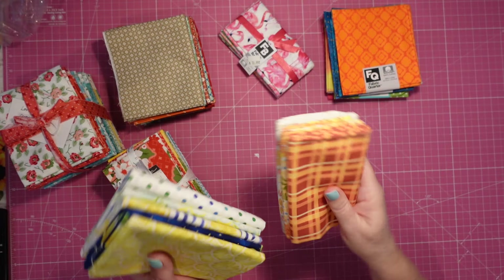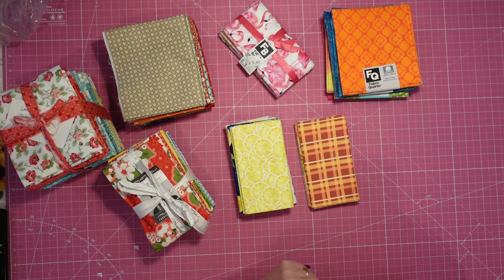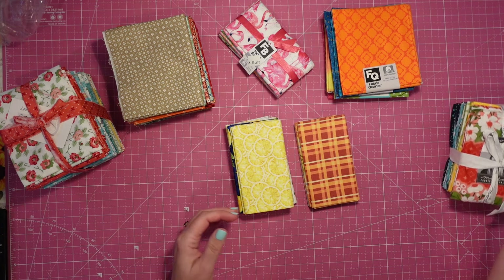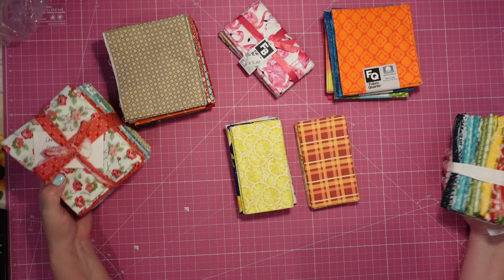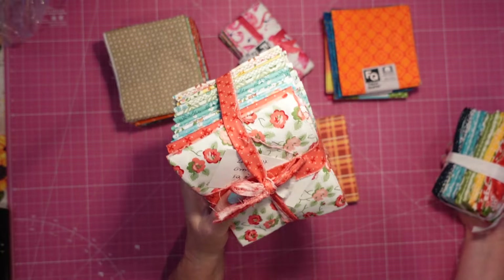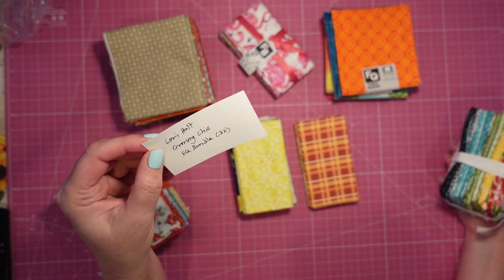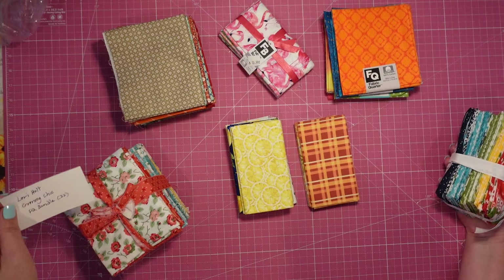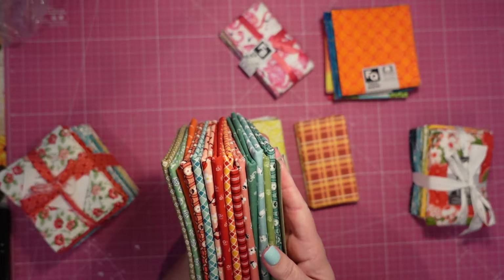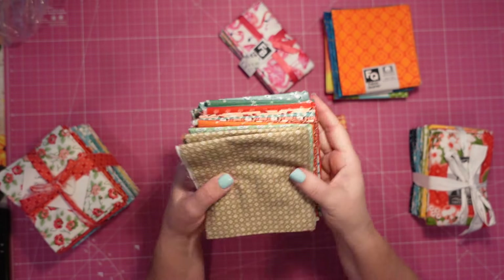Let's talk about fat quarters! So here we have some fat quarters. All these projects we're doing are fat quarter friendly, so I thought let's just have a little refresher. You've got your different price points — you've got your super expensive fat quarter bundle from Moda Fabrics. This one is the Lori Holt Granny Chic bundle, it came with 32 fat quarters, and this is the Lori Holt Prairie bundle that also came with 32 fat quarters, but we've used some of these for the piggy pouches already.